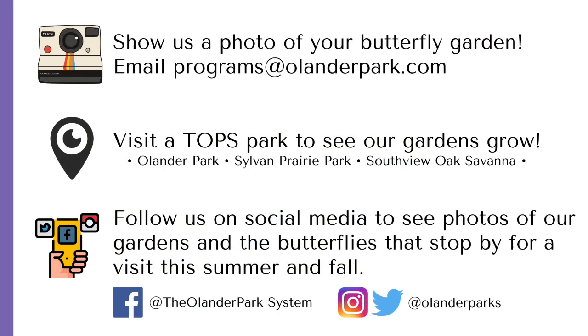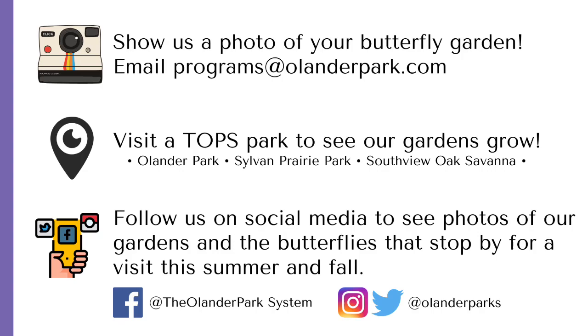We want to see your butterfly gardens! Share a photo with us at programs@olanderpark.com. Don't forget to visit a Topps Park to see our gardens grow this summer, and follow us on social media as we post photos of our gardens and butterflies that visit us this summer and fall. We look forward to seeing you in the parks soon! This video is presented by Danielle Marino, Topps Program Coordinator.